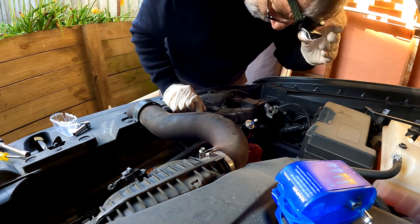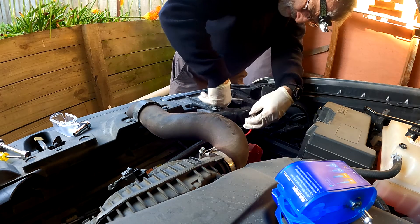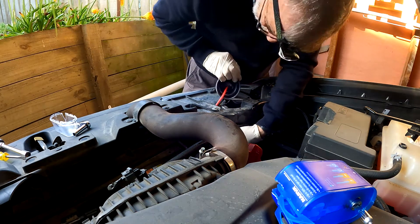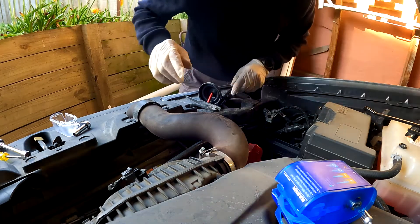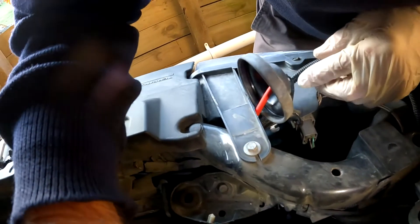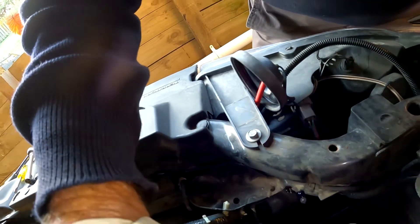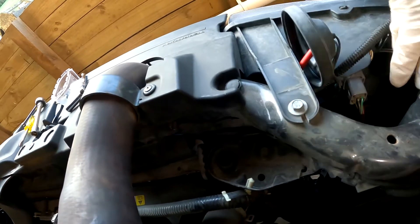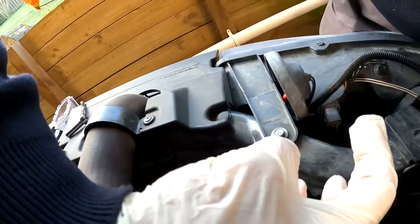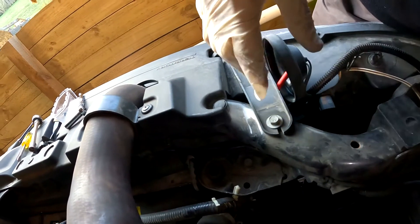I've grabbed the headlamp because it's going to be much easier with a bit more light. I'll pull off this cover that goes on the back of the housing, and then if I take this camera, hopefully I can shine it down in there so you can see. You can see down in there that you need to rotate it this way to lock it into place.